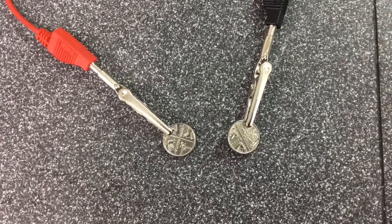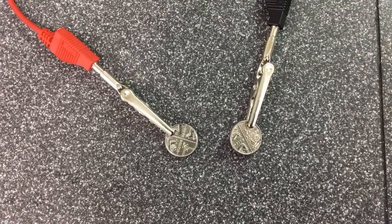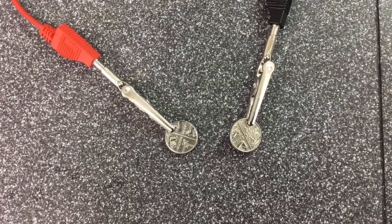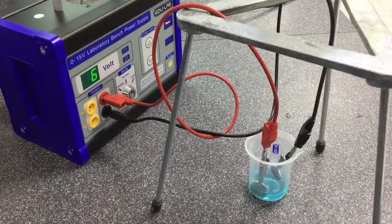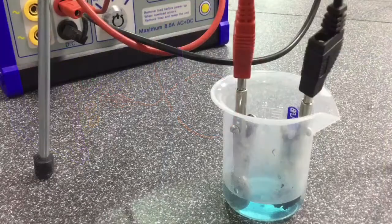Electrolysis is also utilised for a process called electroplating, in which a fine coating of an additional metal can be placed on the outside surface of another. In this process the inert graphite electrodes are replaced with different metals, in this case two 5 pence pieces.